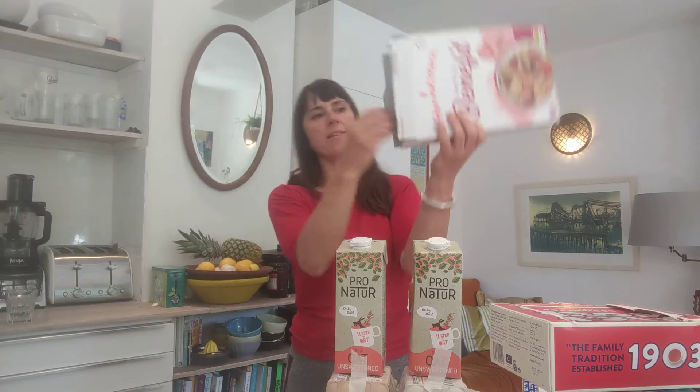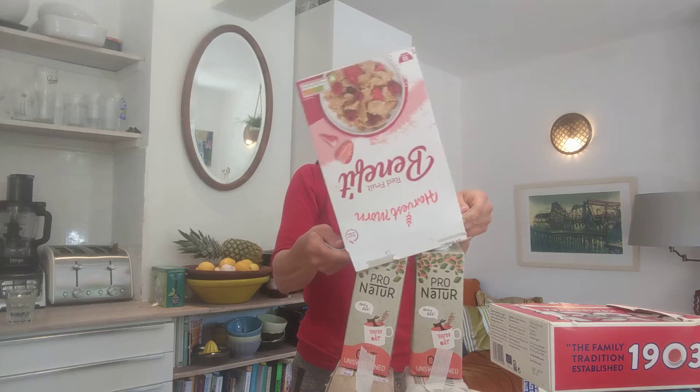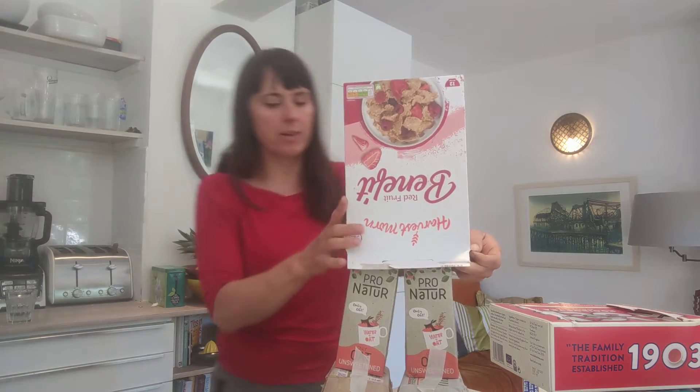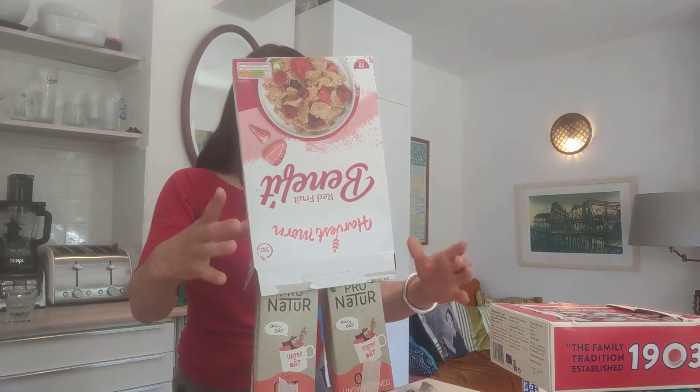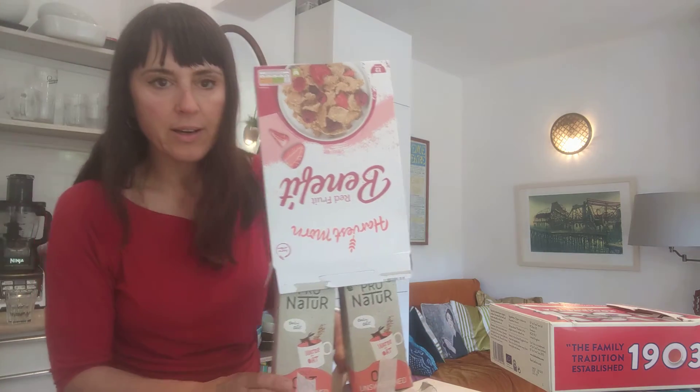Now get your cereal box — it's open at this end — and you're going to slide it over the top. That's going to make my robot's leg. It comes together a bit and rocks, which is quite fun. It's going to look quite good.